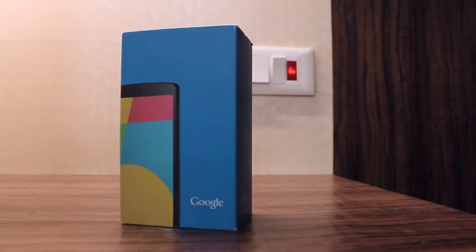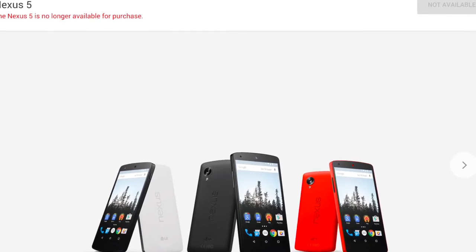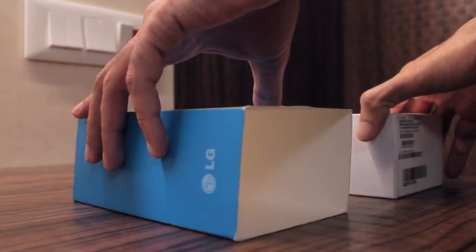Google Nexus 5 is still one of the best Android smartphones in 2015. Unfortunately, officially the Nexus 5 is now no longer available for purchase. So let me unbox the Nexus 5 Lollipop version designed by LG.